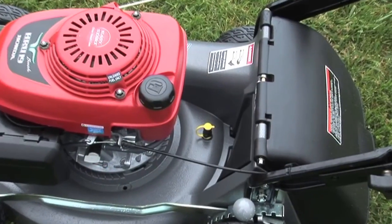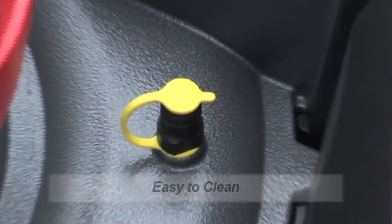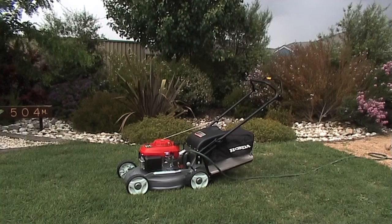Mower cleaning has never been easier, with Honda's polypropylene snap-on fitting for the wash port. This allows you to attach the hose to the deck before turning on the water, then turning on the water while away from the mower, keeping you dry.